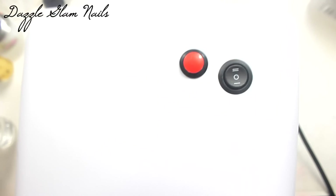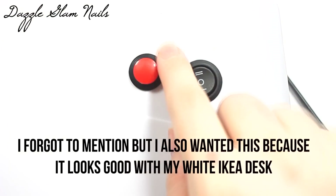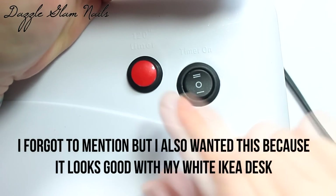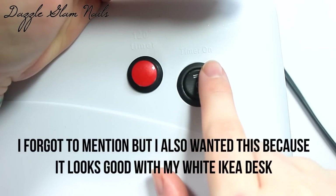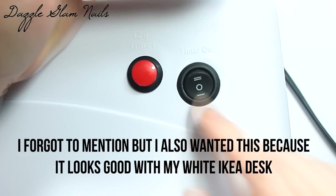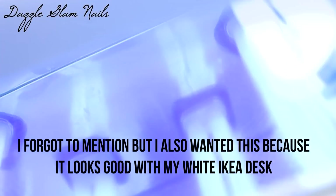Here is the top of the UV lamp, and this is where the controls are. On the right is the on/off button — press the button forward to turn the lamp on immediately. Then you press the button back and hit the red timer button, and I believe the lamp has a timer for 120 seconds.